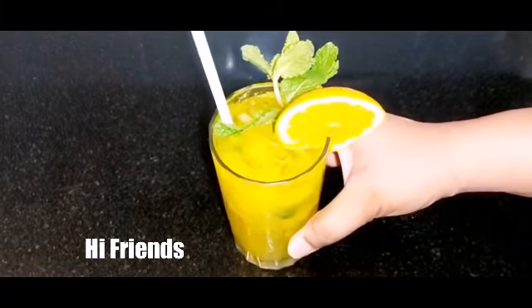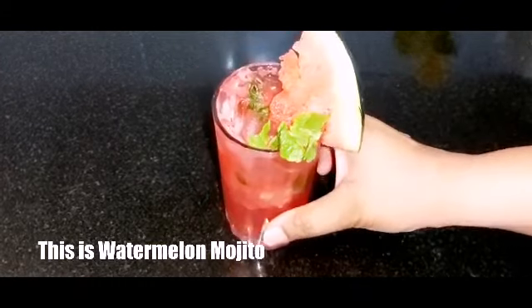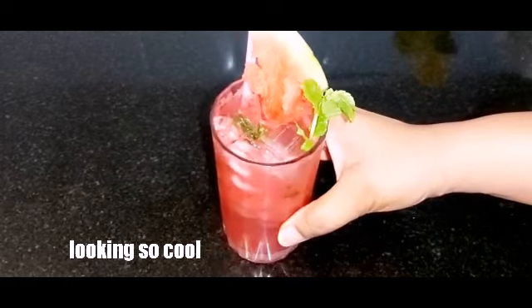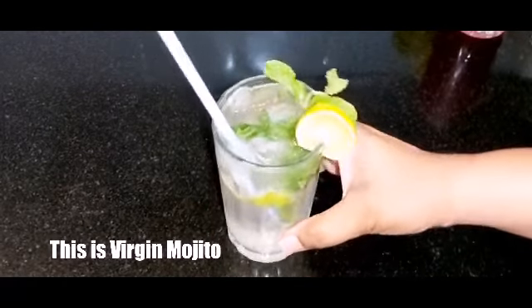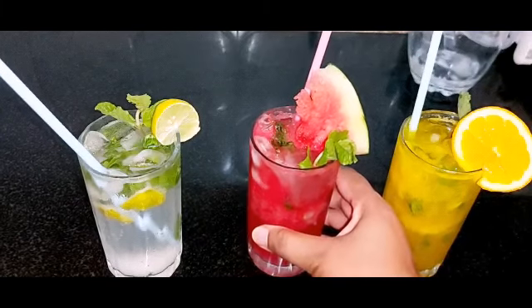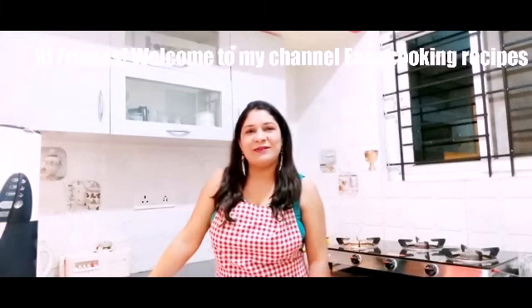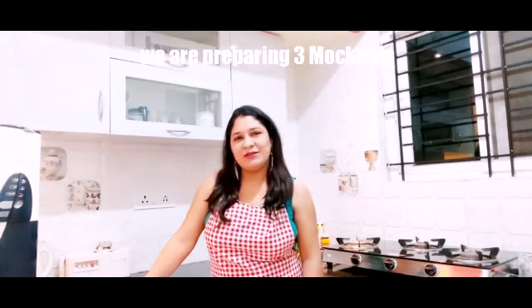Hi friends! This orange mojito looks so refreshing, this is watermelon mojito, and this is virgin mojito — all heat busters! Welcome to Easy Cooking Recipes. Today we are going to make three refreshing summer mocktails at home: orange mojito, virgin mojito, and watermelon mojito. You can make them very easily in restaurant style. Let's start!